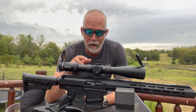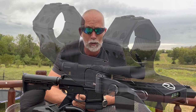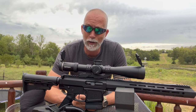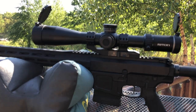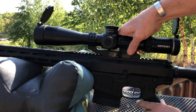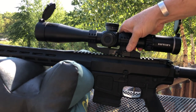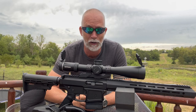I have their 34 millimeter cantilever QD mount in black for mounting. This is one high-quality mount — it's made in Italy, for those that that's important. It has some really nice features, but the one I'm most interested in is the QD. Can I take this off and put it right back on and keep zero? Can we bang on steel at 500, take this off, have some fun with the optic, put it back on, and still hit the steel at 500 yards?